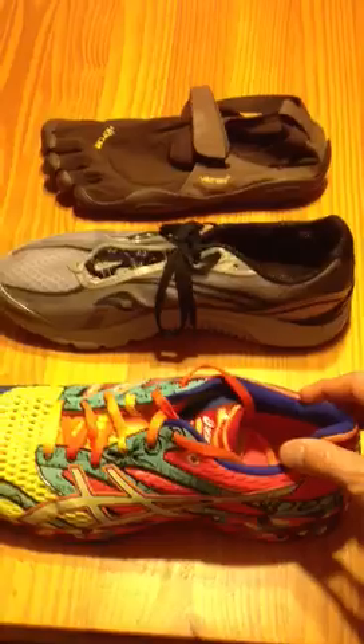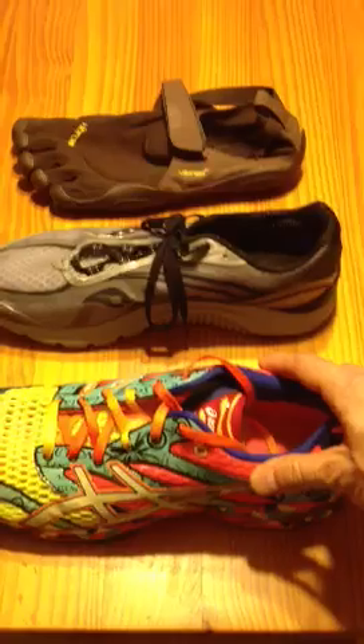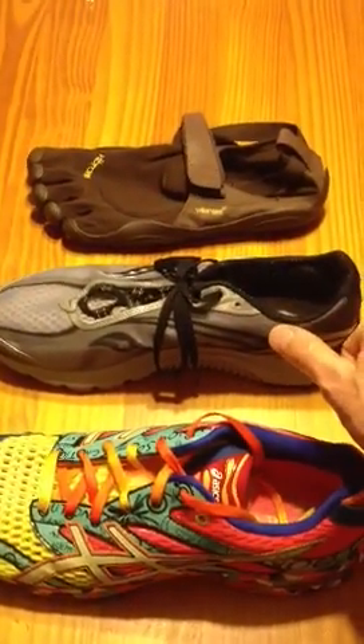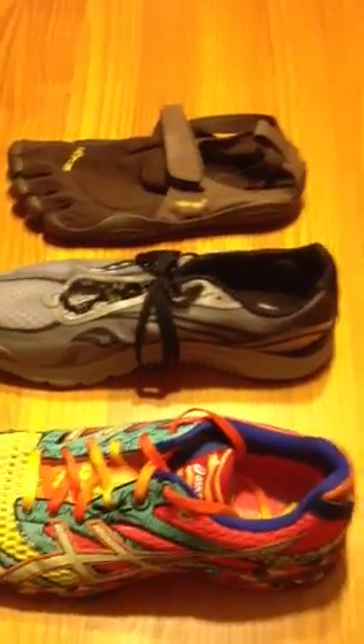As mentioned, most traditional shoes are running about a 12mm offset. Now we have lots of options in between. This one is a 4mm drop. We have several 8mm options in various brands, and there are 6s, 3s, 2s, 1s, and then of course lots of brands with zero drop.